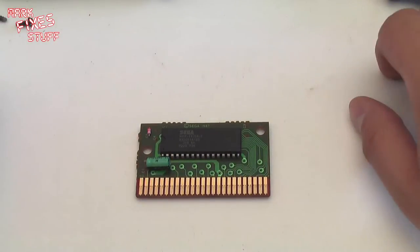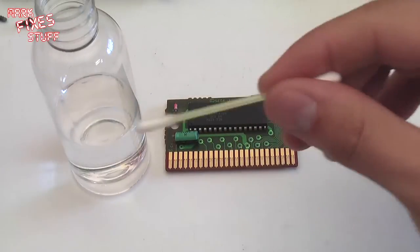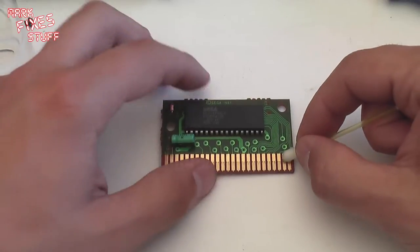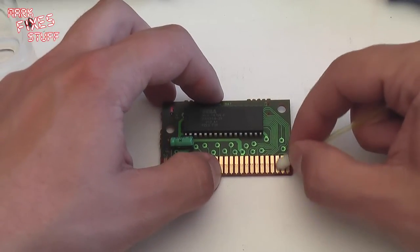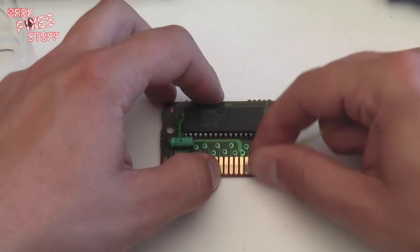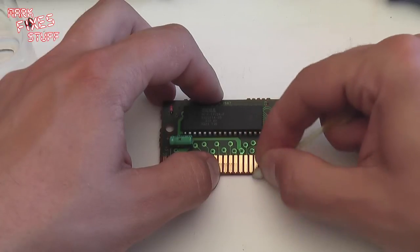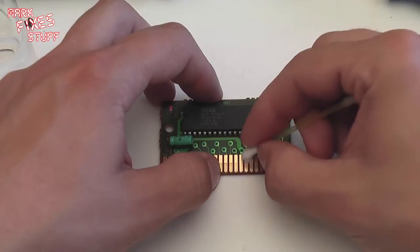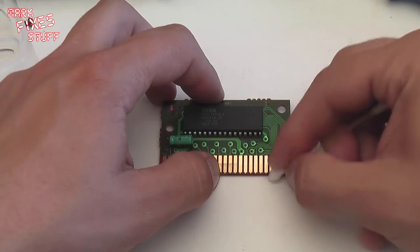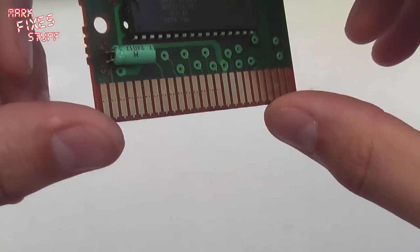First things first, we are going to get some isopropyl alcohol. We are going to get a clean cotton bud, dunk it into the isopropyl alcohol, and have a good old clean — one pin at a time. There is never any substitute for elbow grease in any job really. It is the right tool for the job and the right amount of time spent doing it. You can see when we put the dry side on the difference between the cleaned ones and the uncleaned ones.